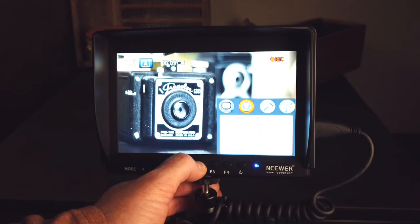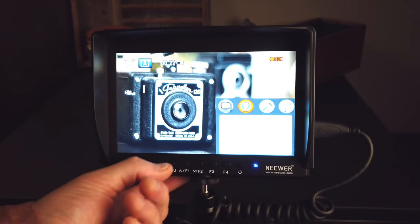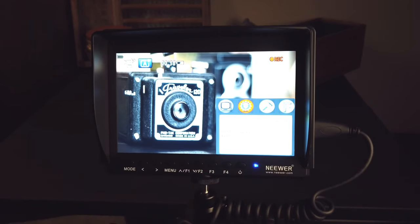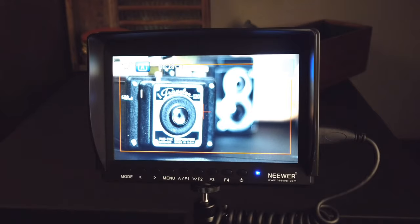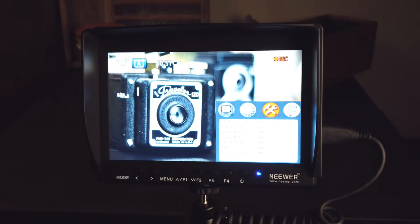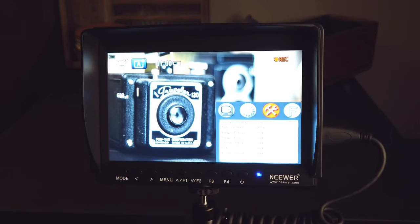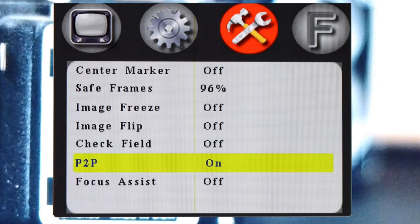There are more features using the F2 arrow — don't think there are no more when you look at the menu. OSD time lets you change the display time. There's also zoom, software upgrade, and a reset option. Next, you have a center marker you can turn on and off — you can see the center marker along with a red line, which is your safe frame. Image freeze just freezes the frame. Image flip is useful if your camera or monitor is upside down — it flips the image upright. Check field toggles between blue only, red only, green only, and mono modes to help calibrate the image.